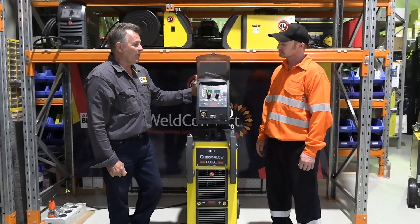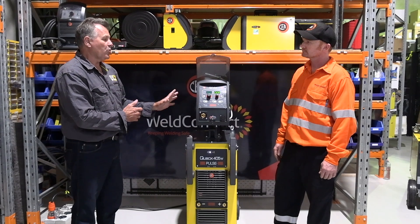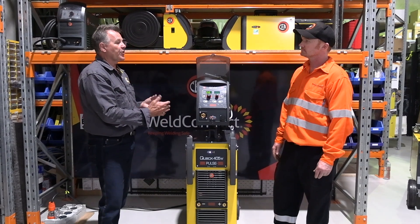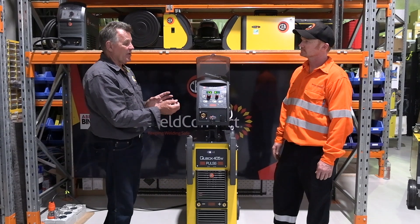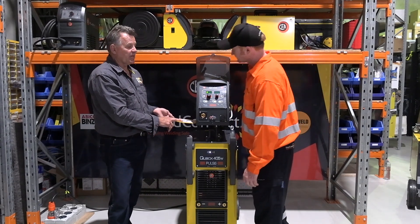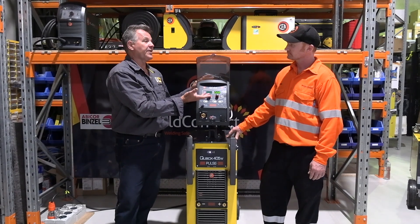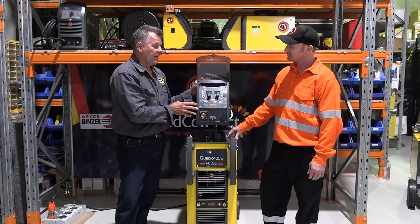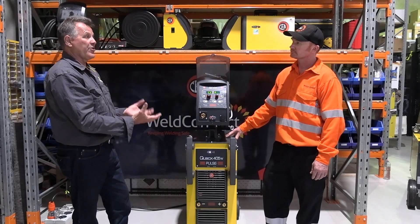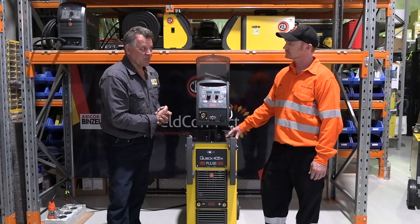The basic layout is all the same. This particular model's got pulse in it — you can get a non-pulse machine as well, but this has single pulse. It makes it very versatile for a shop that's maybe not doing pulse all the time but has that ability when needed. It's a flick of the switch — all synergic programmed. You select the process for the material type inside the cabinet, load that in the machine, and then basically it's one control for the operator: plate thickness, amps, or wire feed speed.